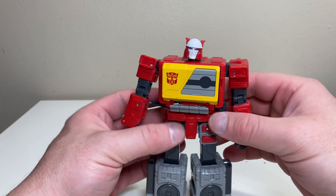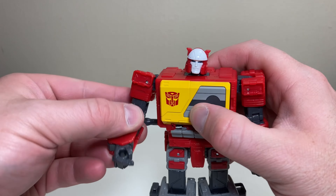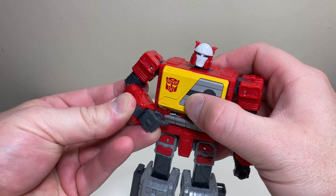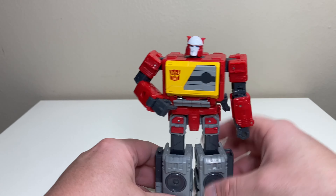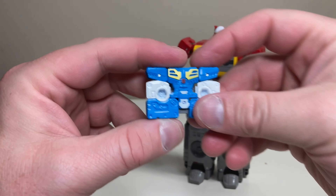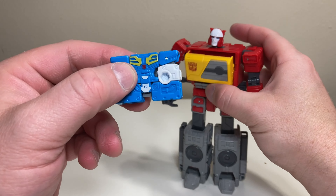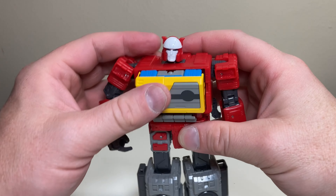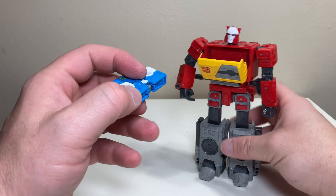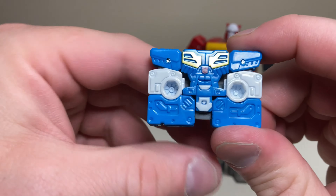For his main gimmick, his chest opens up — you can open it yourself or pose him like he's pressing his own buttons, which is a cool touch. This is why he comes with Eject, his little buddy, who is currently in tape mode. You can open the chest, put Eject inside, shut it, and then open it back up to take him out. He doesn't launch out, he just kind of falls out.